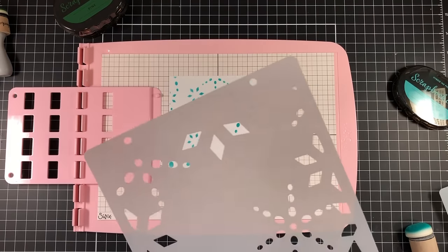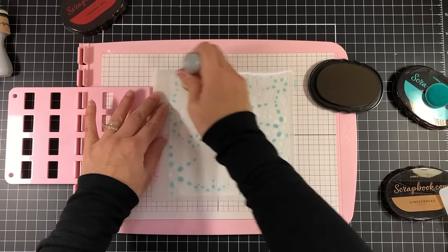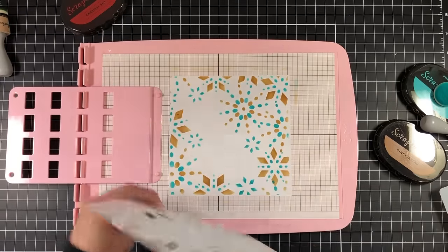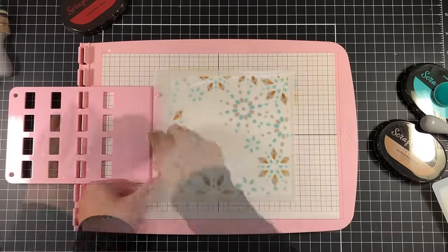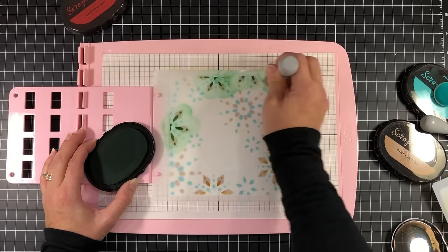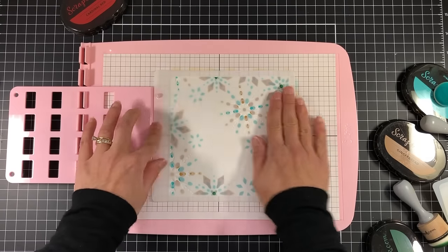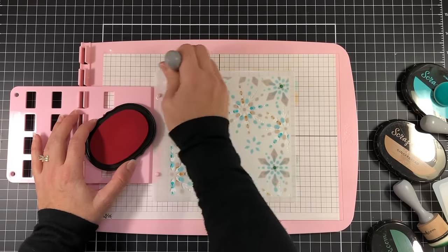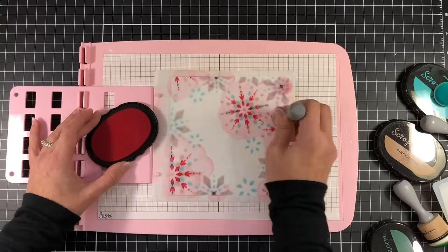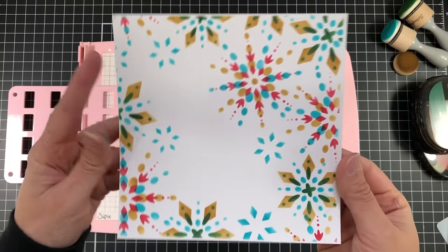After inking up the first stencil, I'm adding the second stencil and securing it to the pegs on the stencil adapter, using the Gingerbread ink for this layer. I'll remove that and add the third stencil using the Pine ink. When switching between stencils, you just place the next stencil in the pegs and it lines up perfectly — the stencil adapter takes the guesswork out of it. If you're using other brand stencils, you can use the grid on your sticky mat to line them up.